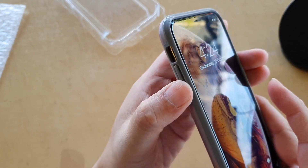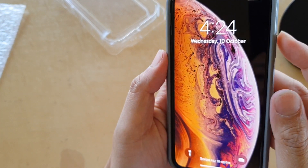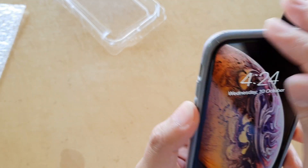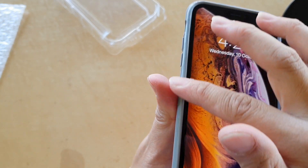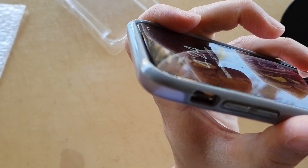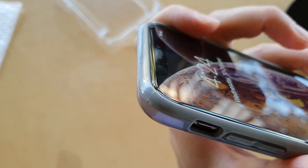The side buttons are very precise. The cuts on the edges seem to be a little rough — you can see a little bit of rubber right here on the edge. It's not perfectly clean, but it's not that bad.